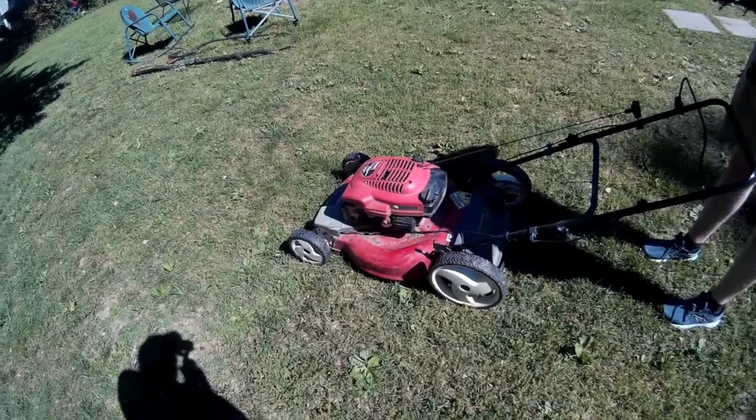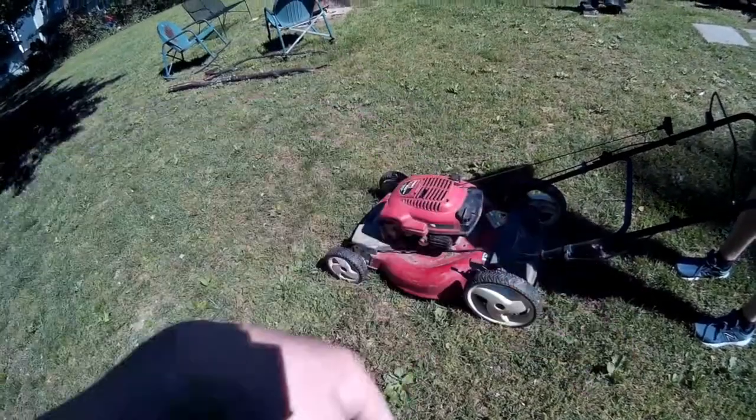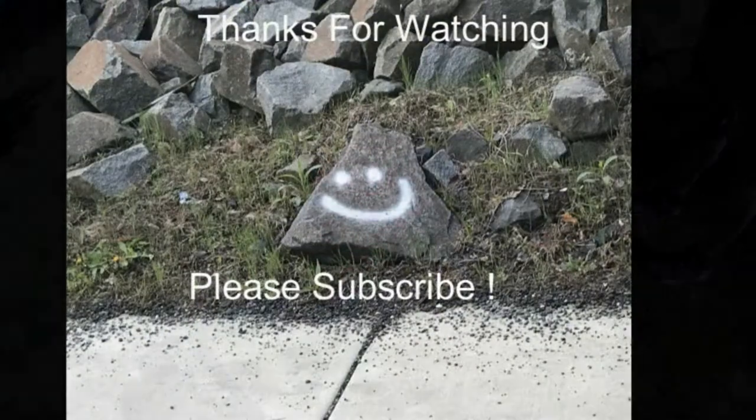Thanks for watching - please subscribe, you can always do that right over there in that corner. We'll talk to you later, thank you.